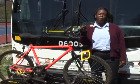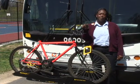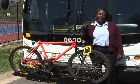Thanks for joining me for Bike Rack 101, the procedures for use of bike racks on MTA buses. I'm Nicole Williams. Take care.